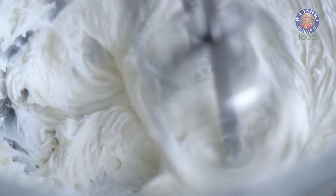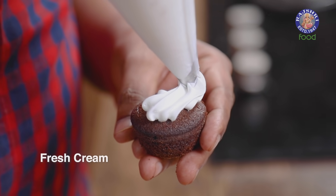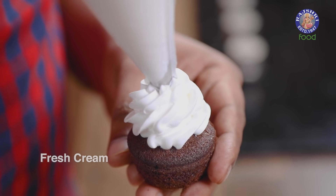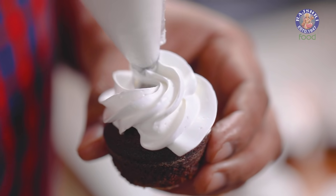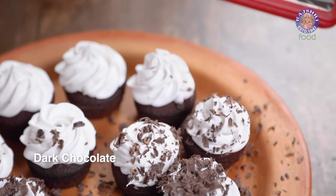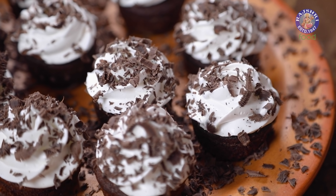The first thing that goes on top of these cupcakes is beaten fresh cream. On top of this I'm going to grate rich dark chocolate. And last but not the least, as they famously say — Cherry on the Cake.